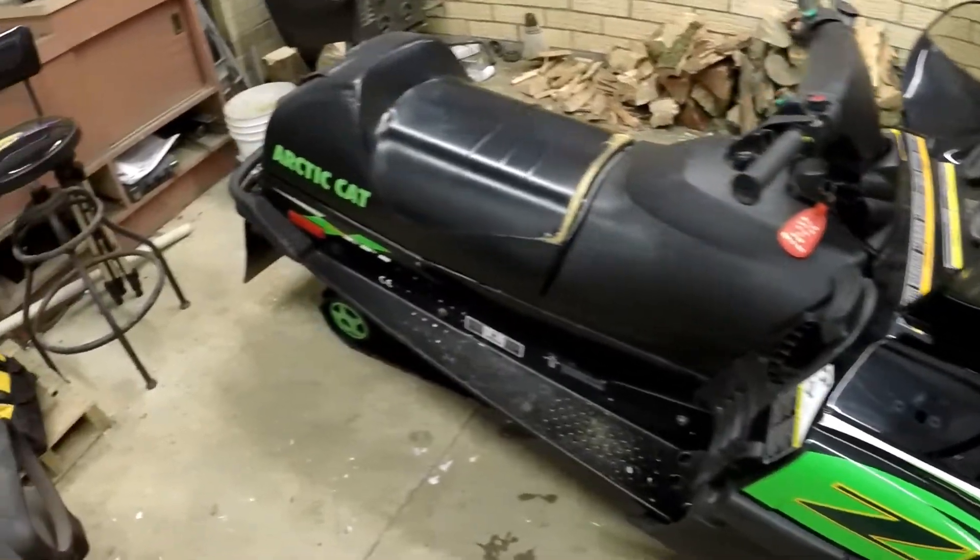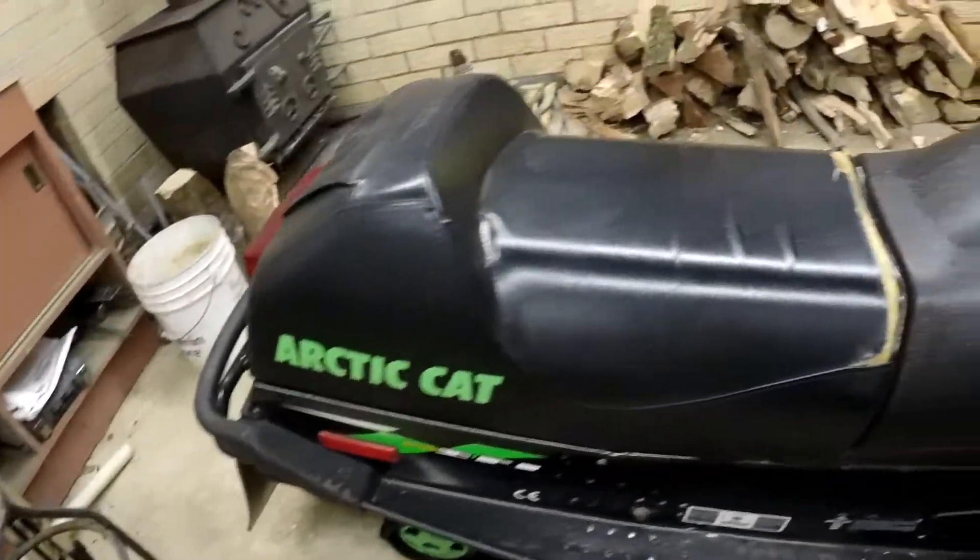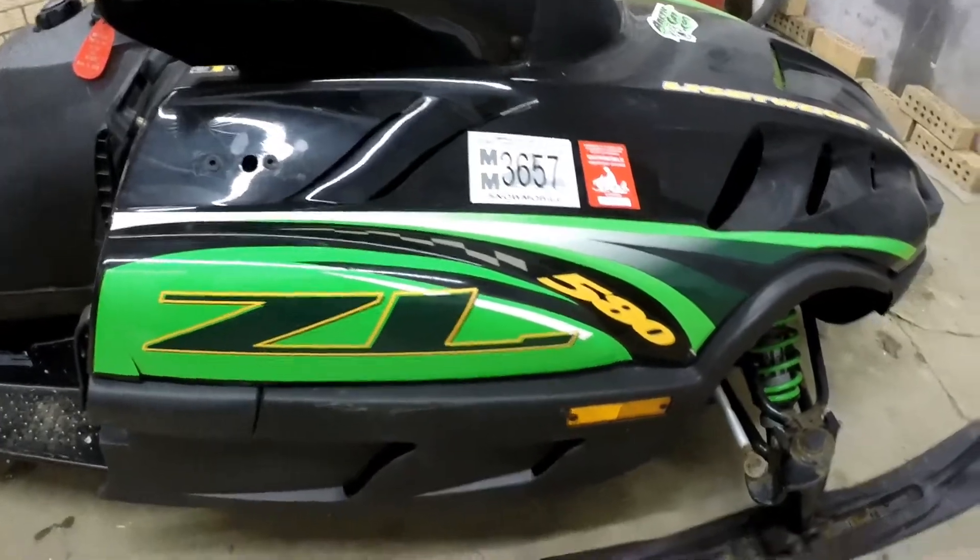Now we're ready to do a little work. Alright guys, so we got the old Arctic Cat Lynx fixed up and running — she's listed in the classifieds for sale. So now it's time to start getting work on the new guy. Let me give you a close-up look here of what I got — this is a 2000 Arctic Cat ZL 580.